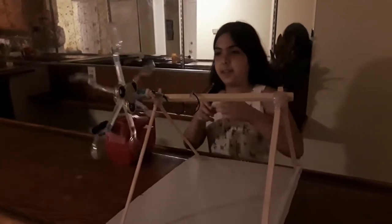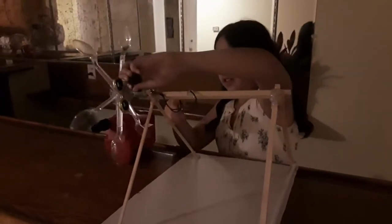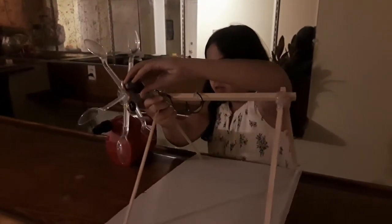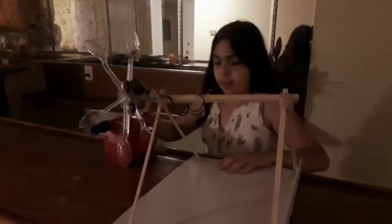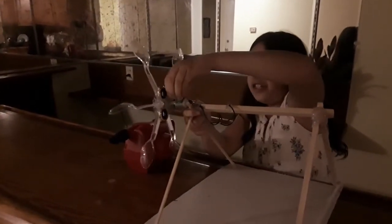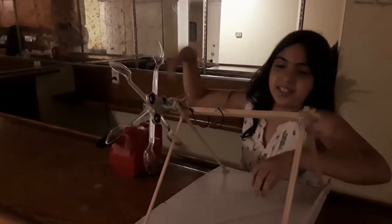But now if I put the magnets — now the light should turn on. As you can see, the magnet helps the light turn on the electric system to it.